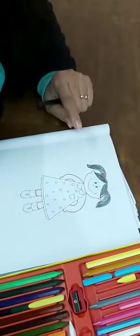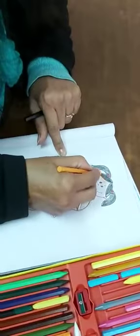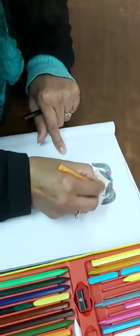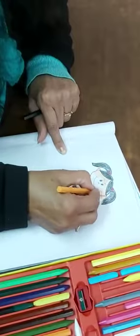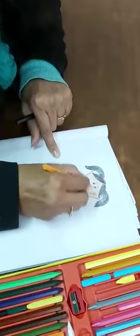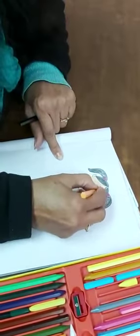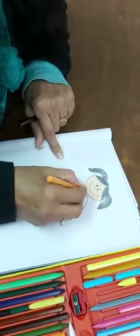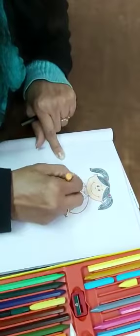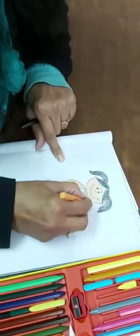So take peach color and you have to color the face peach. Go a little slow and in one direction. This is the peach color, and then neck peach and hand peach. Cover the white area with the color.